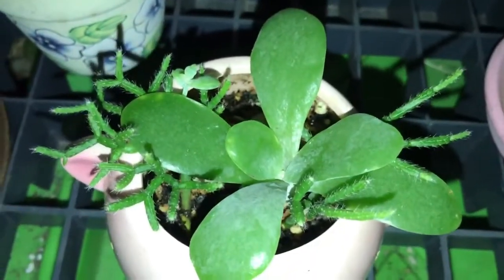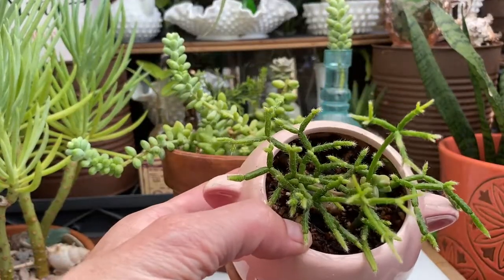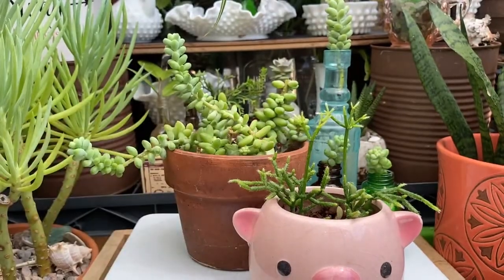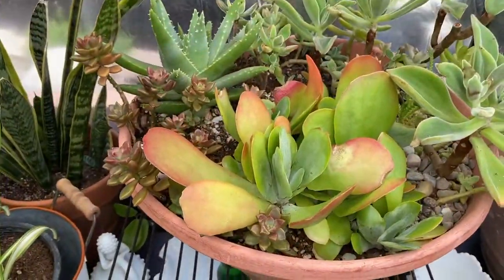Next one is this little piggy pot, and as you can see the paddle plant is now missing. It was just getting a little too big in there, so I moved it up into this pot with these others.